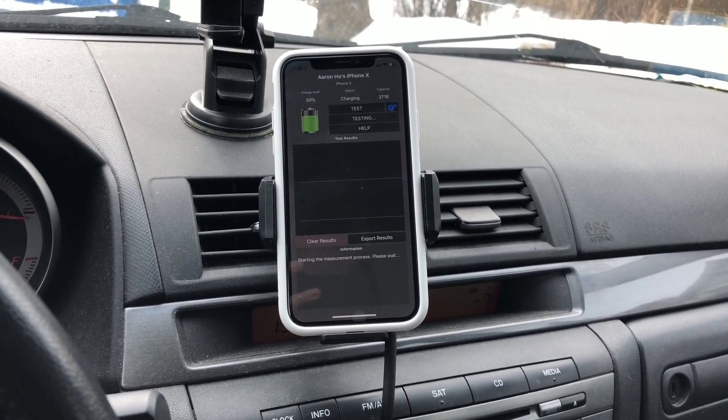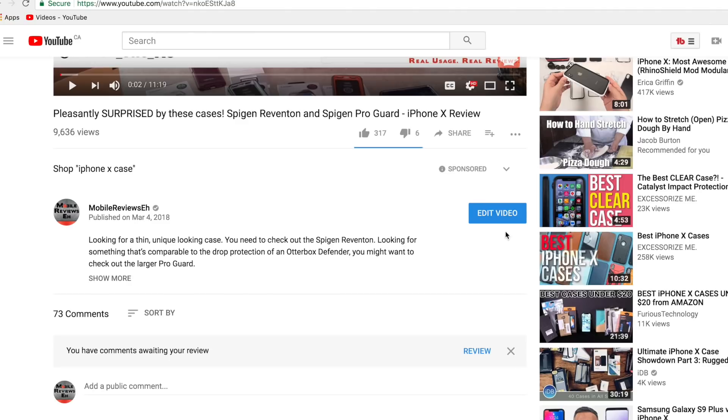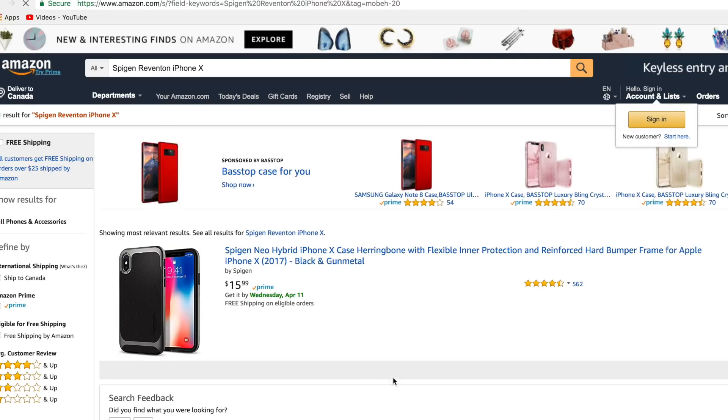If you're finding this video informative, consider getting any tech through my Amazon links — it doesn't have to be the exact thing I've linked to, as long as you use my Amazon link I'll get a small commission. This video was not sponsored by any of these companies, so I've basically spent hundreds of dollars on Qi chargers to answer the question: is 7.5 watt Qi charging worth it? That's a really expensive video.